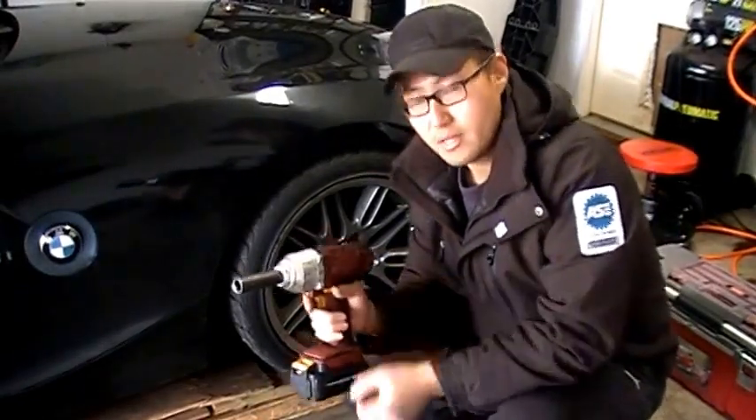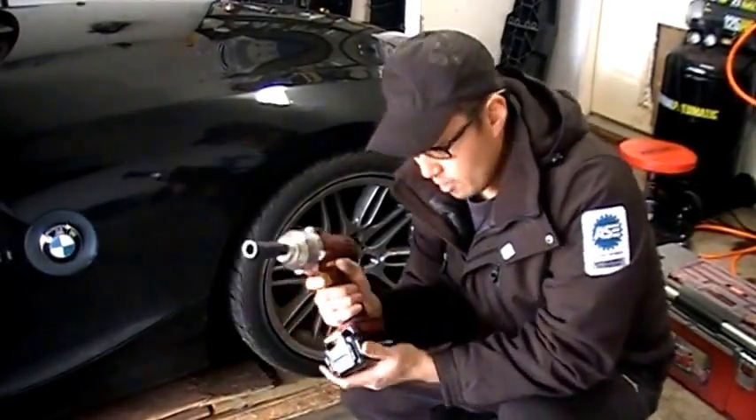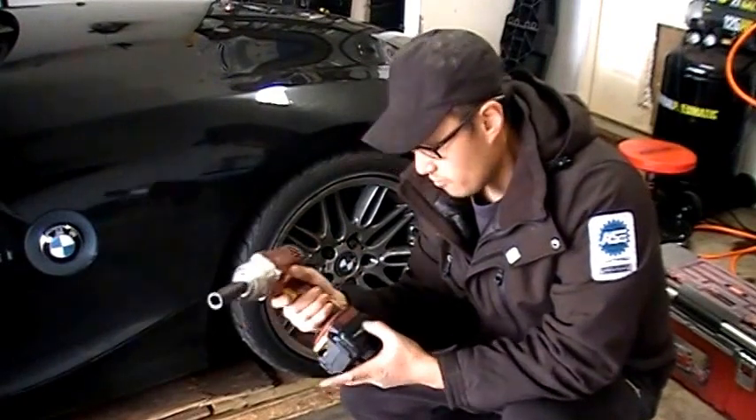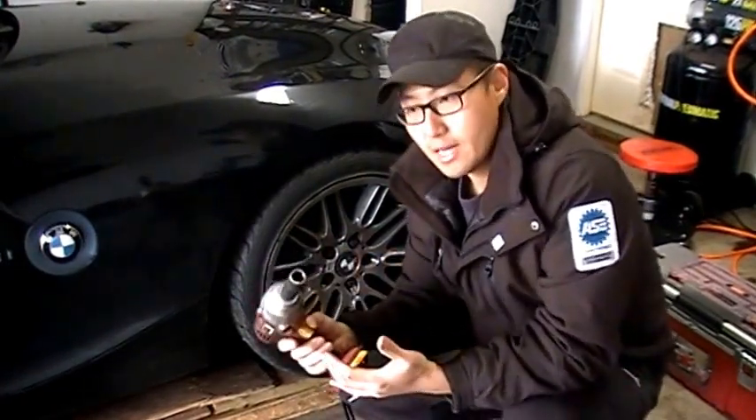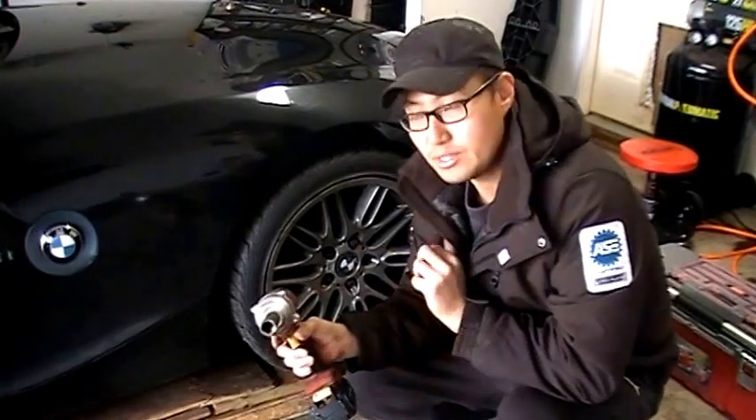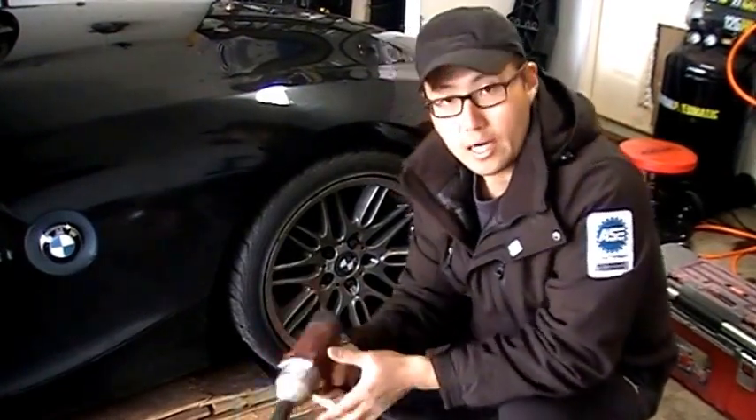I can still use a torque wrench at the end to tighten it up. So that's my review of this tool — the Chicago Electric 18 volt cordless impact wrench. Don't make the same mistake I did and get the corded one. That thing is useless. I've actually sold that for $20 on Craigslist.